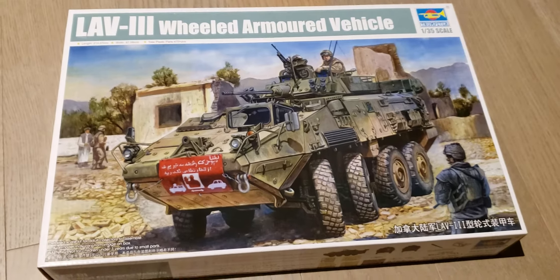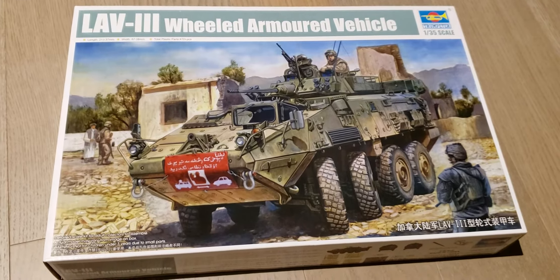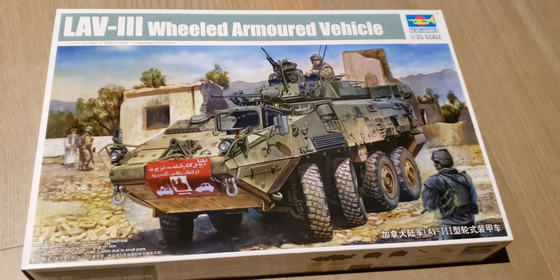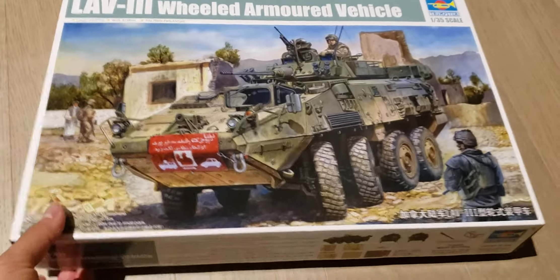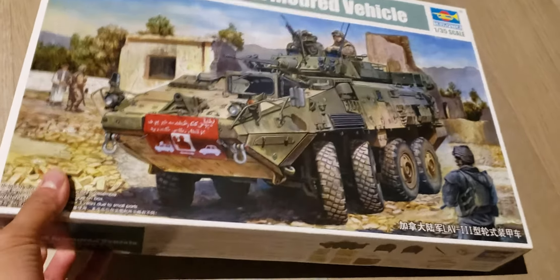Alright, here's the unboxing of the Trumpeter 1:35 LAV3 wheeled armored vehicle. It's supposed to be a replica of the Canadian Forces one in Afghanistan.